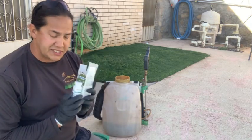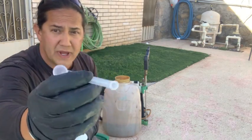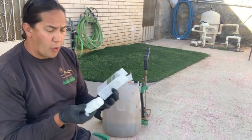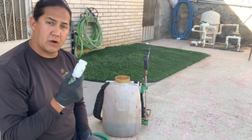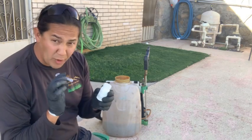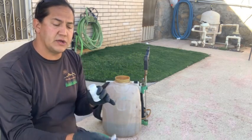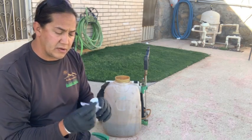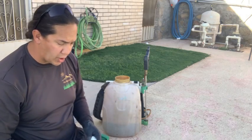Now let's talk application rates. Certainty comes with a large scoop and a small scoop. The label is the law — it will dictate what you use depending on the weed you're trying to control. Today we are targeting quack grass, and per acre it's 1.25 ounces — that's the smallest amount for an acre. But I only have about a thousand square feet, so read the label because it will tell you how many scoops to use.